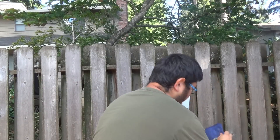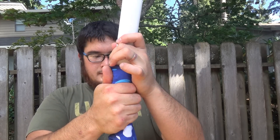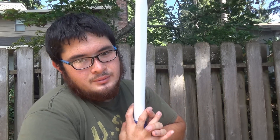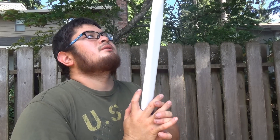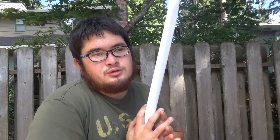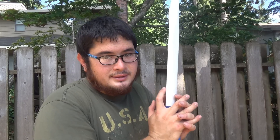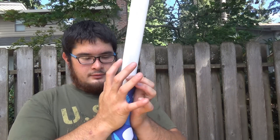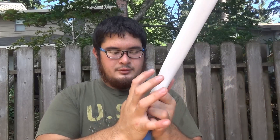Now that the handle is nice and pliable, squeeze it perpendicular to the limbs. You want the handle to be about three quarters of an inch to an inch wide or thick — you don't want it too wide. The full inch and a quarter of the one inch pipe causes quite a bit of deflection when you shoot. The smaller your handle is, while still having a nice even curve, the more consistent it's going to be even though it's not center shot or cut to center. The handle is looking good and nice and thin — make sure it's even on both sides.